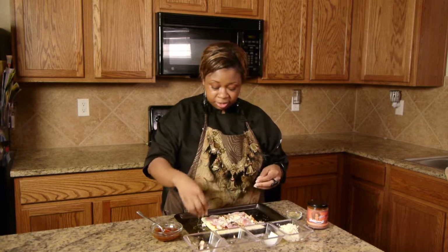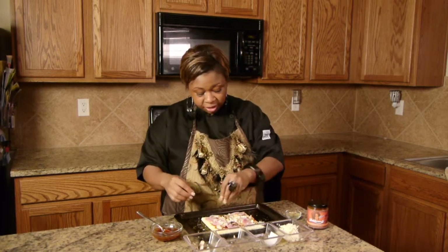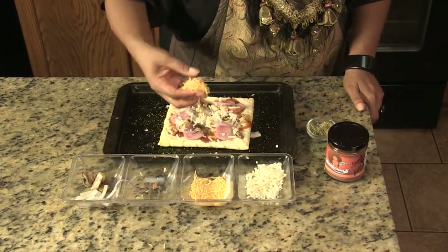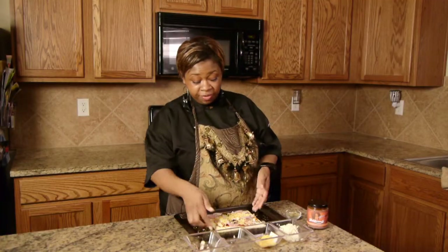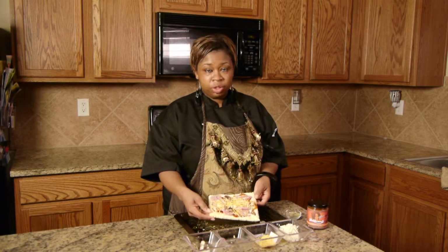I'm using dried parsley. Just get a little pinch of it and sprinkle it on there. And then you're going to add some cheddar cheese. Then you bake this in the oven at 350 for about 10 to 15 minutes, just depending on how crunchy you like your crust.